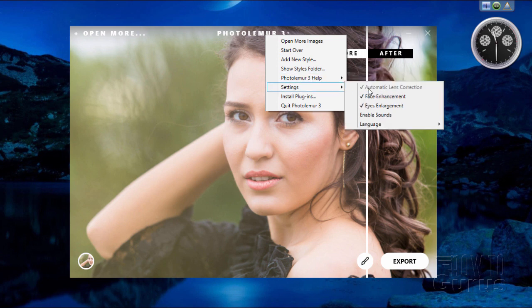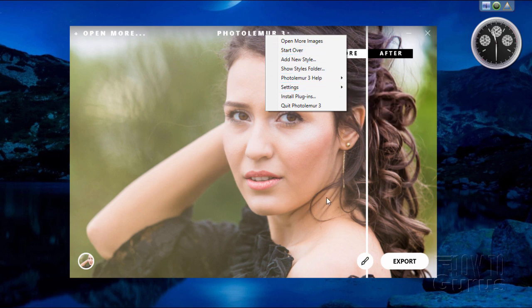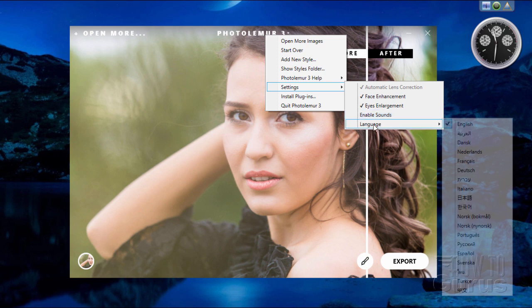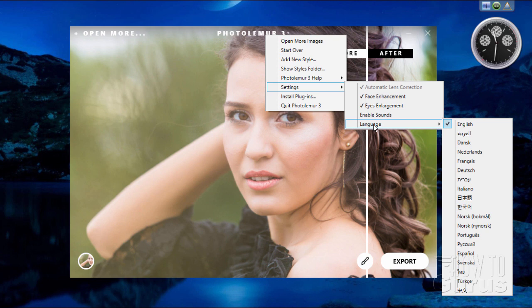Under setting adjustments, we have just three basic settings: automatic lens correction, face enhancement, and eye enlargement. The face enhancement looks for a face in your image and brightens it up. Eye enlargement makes the eyes just a hair larger — they look much better. You can have the program running with or without sounds, and there are lots of different language options available.